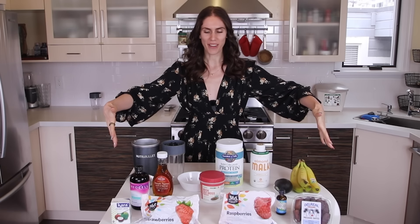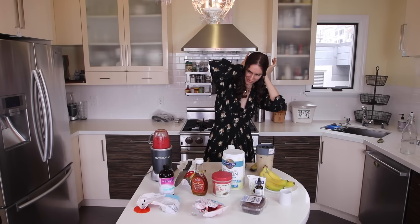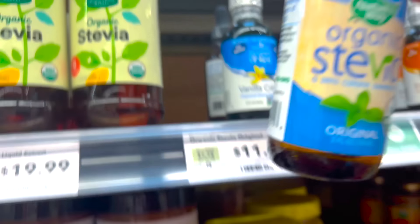Hailey Bieber has a $17 skincare smoothie that actually costs closer to $20. When I purchased this in Los Angeles, I thought to myself, damn, this is an expensive waste of money. I could do this, but better. I am going to remake the Hailey Bieber skincare smoothie for less money, and I'm going to consume it for 30 days.